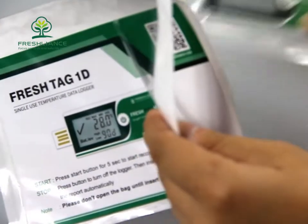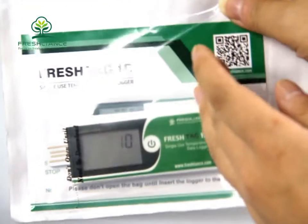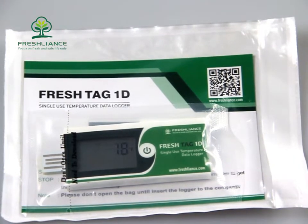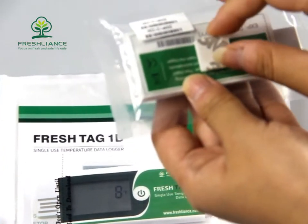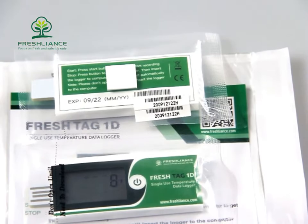After putting the logger in the bag, tear off the white paper and stick the bag on the wall of the container or truck. The second method: we have 3M double-sided tape. Simply tear it off and stick it on the wall. That's all.